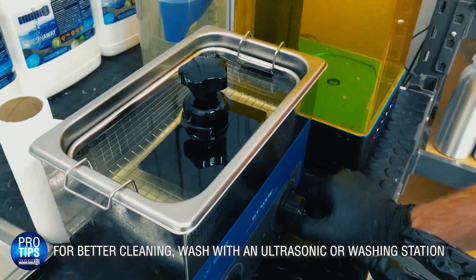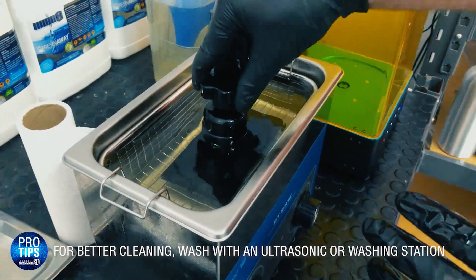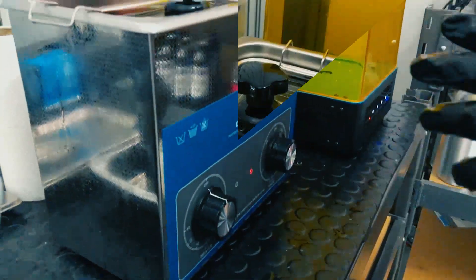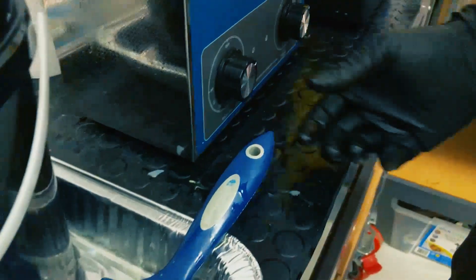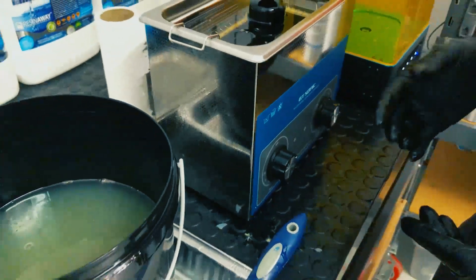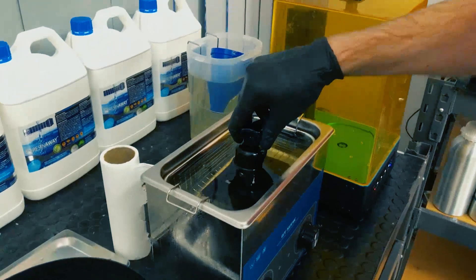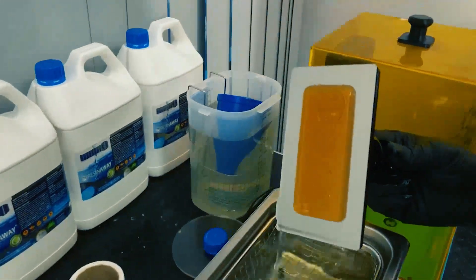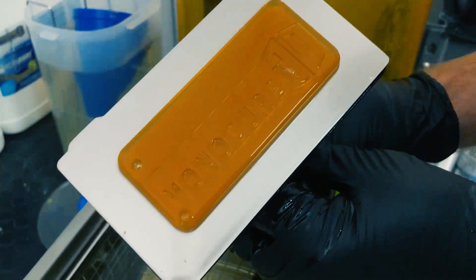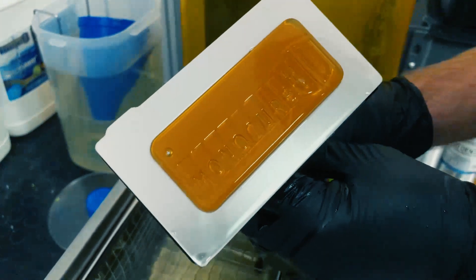That's what we do — we'll put that into the ultrasonic cleaner. Normally I'd leave that in there for around five minutes. I usually don't use heat, but if you wanted to, you could put it on about 23 degrees if it was very cold in the room, but it's usually not necessary. I think even after that short amount of time, you'll notice that the resin away has done a very good job of cleaning the trapped resin.